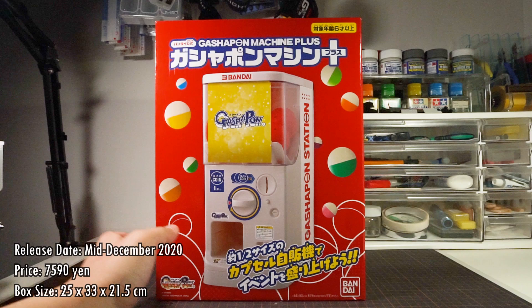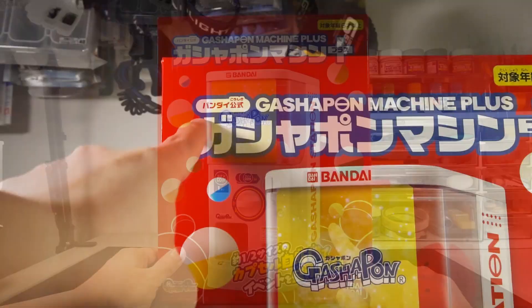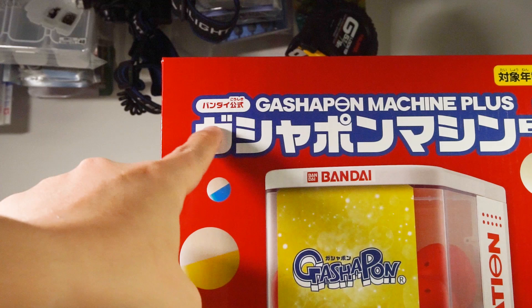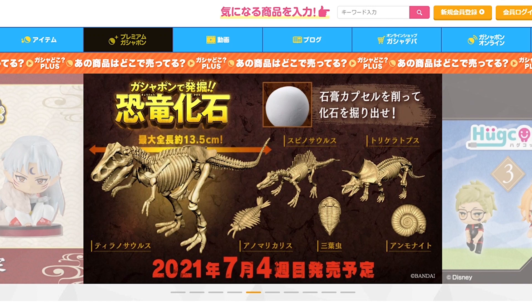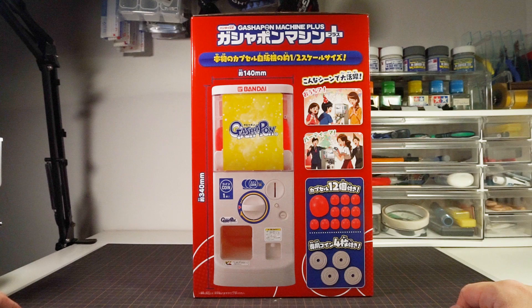The front of the box has an actual photo of the product, and I don't think the box needs an illustration since this is a real-world thing. They mention it's Bandai's official Gashapon Machine Plus since this style of machine is rented out by Bandai, and I think you're only allowed to sell Bandai products in them. The side tells us the size of the actual unit and shows that it comes with 12 solid red capsules. The older machine had these too, but my even older one has clearer capsules like what you'd actually find in a real machine at the time.